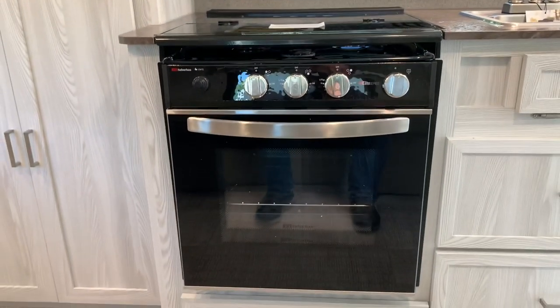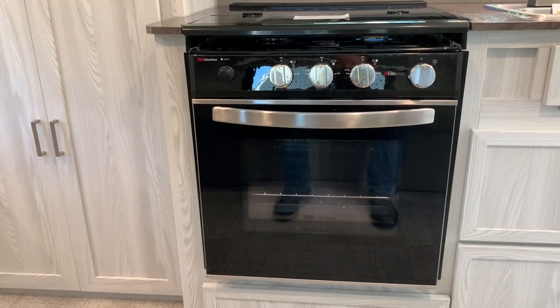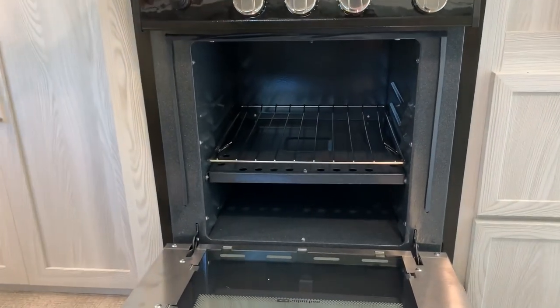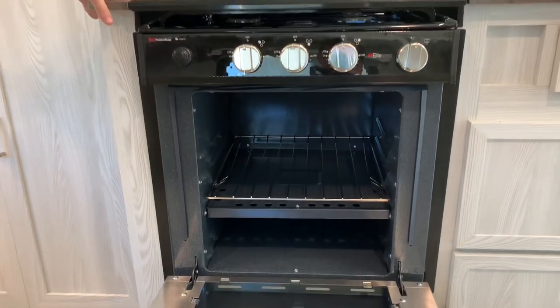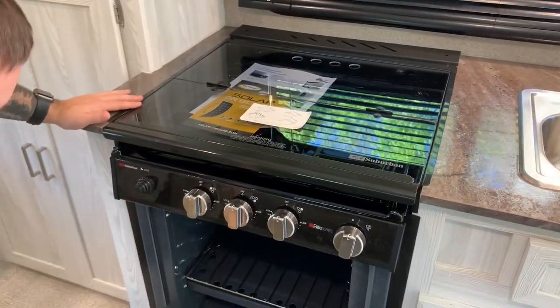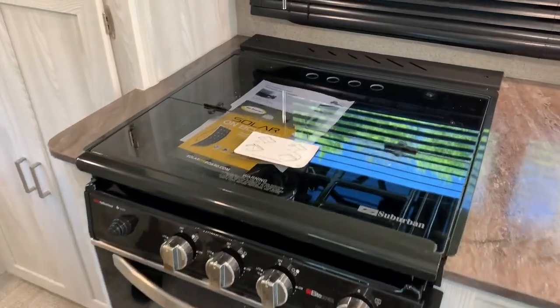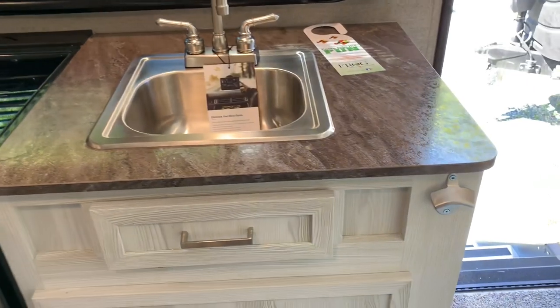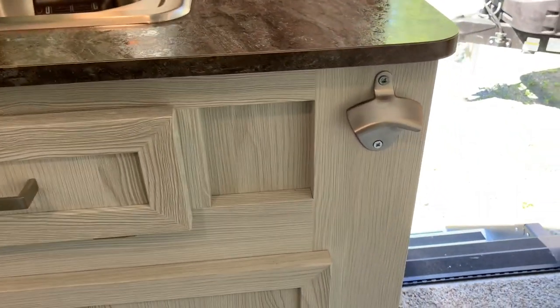We got this with the option for the oven. This is a large oven — you could put a turkey in there. And then we have the three-burner cooktop. A Geo Thanksgiving! There's also a bottle opener built in.